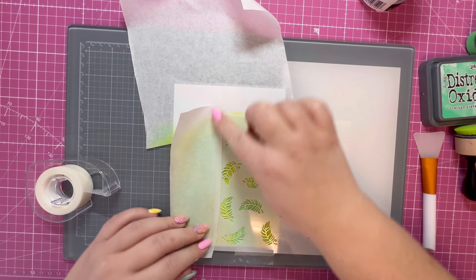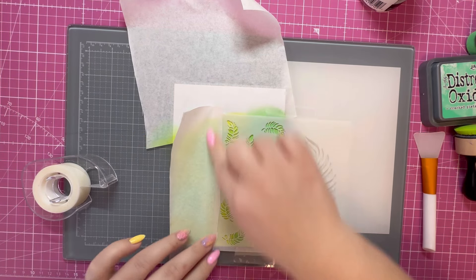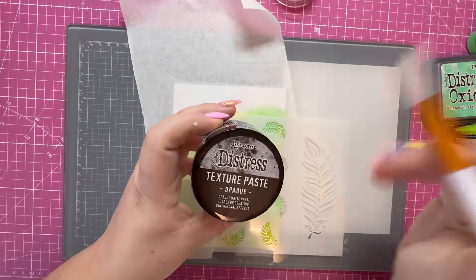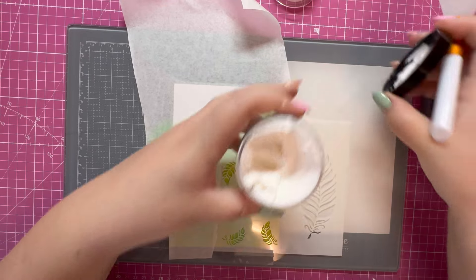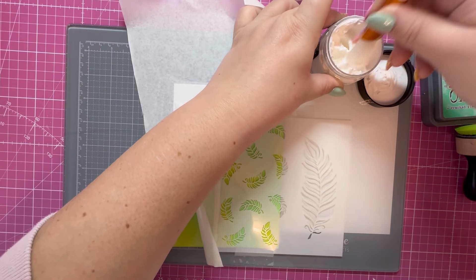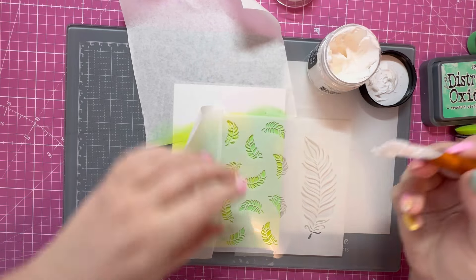I'm going to use some of the excess masking sheet just to help hide that edge. I'm going to use some Distress Texture Paste — this is the opaque — and I've got this spatula from Creative Craft Products. First time using this sort of tool.